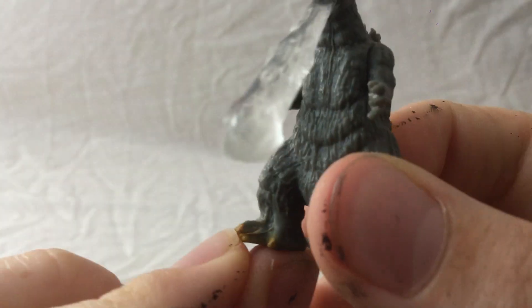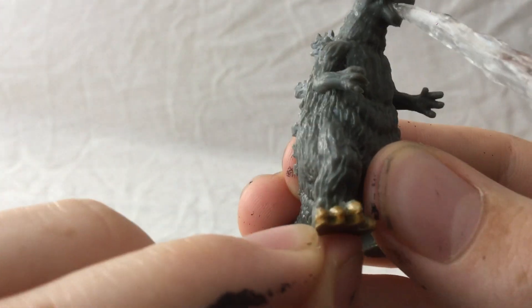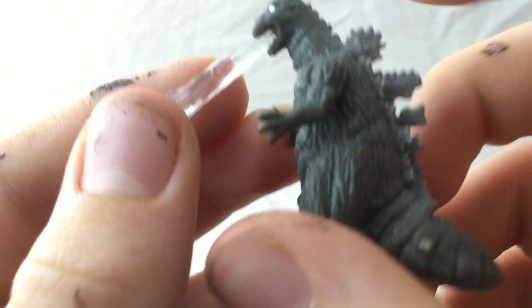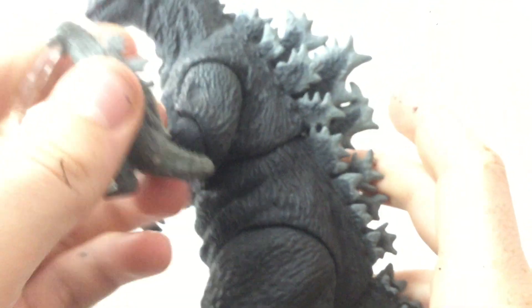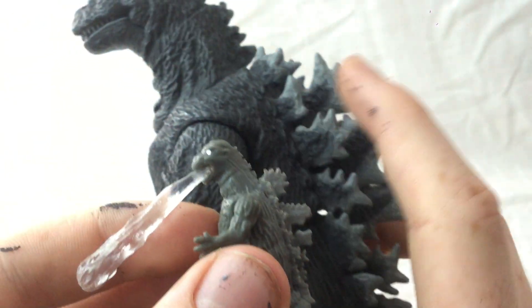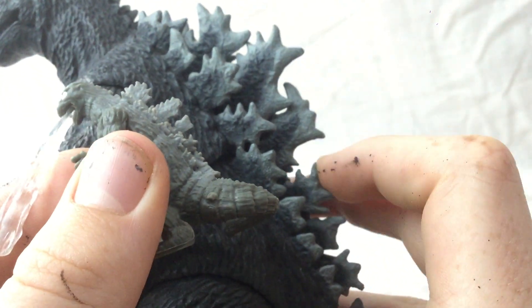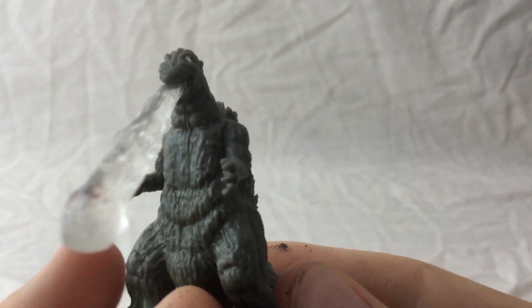The feet do have some annoying, really horrible seam lines — it looks like the toes were copied on top of each other, which looks quite weird. It's got all the dorsal plates; they're actually accurate. If I get the NECA 1954, you can see the dorsal plates are actually accurate — it's got the big one there, hasn't got that one, then it's got the big main one, that one, and the little one there, then the three-spike one, which is actually quite nice. They didn't just do random spikes all over his back; they actually made it look like the film.